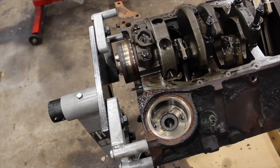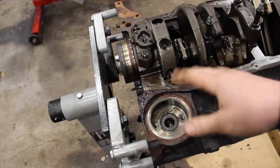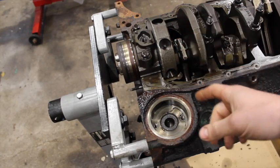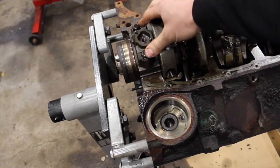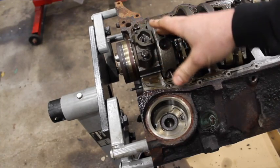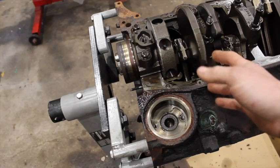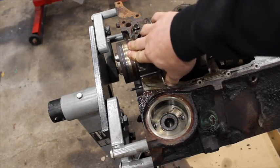Chevy didn't really change the small block Chevy up until 1985 and 1986 when they came out with the one-piece rear main seal. Before that it was a two-piece rear main seal which had its issues with sealing and leaks, but as time went on they decided to change how the back of the crankshaft worked.